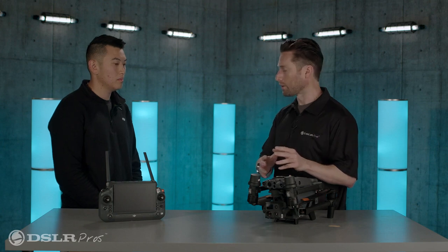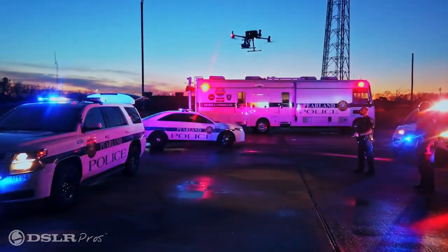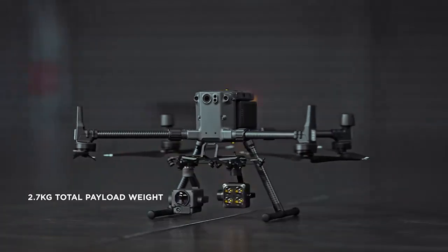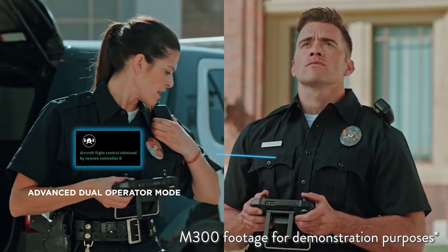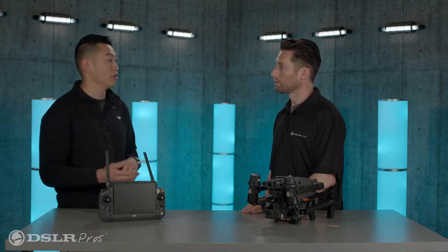We've talked about a lot of M300 features brought into this smaller form factor — what can the M300 do that this can't? The M300 is still our flagship drone. It takes about two minutes to fully deploy, sacrificing portability, but that larger aircraft can carry up to nine kilograms of payload weight and support a total of three payloads — two at the bottom, one on top. The M300 also has dual operator mode, and in the future we're going to update the RC Plus to work with the M300 as well, so you can do dual operator with the new RC Plus on the M300.